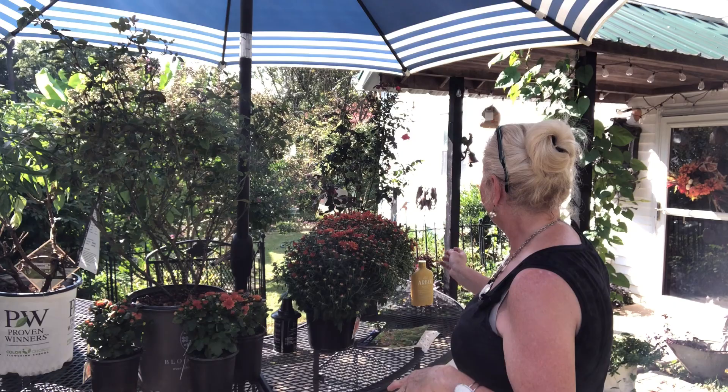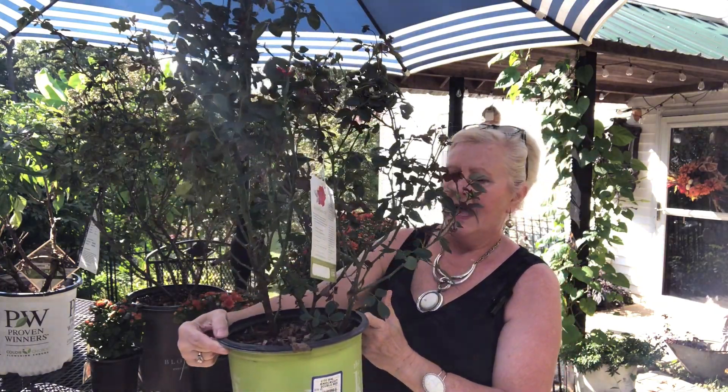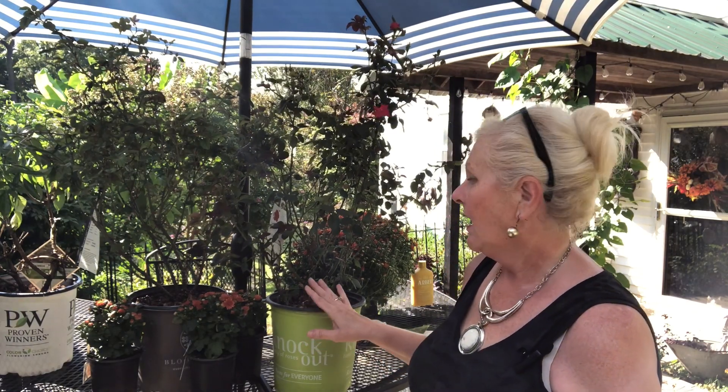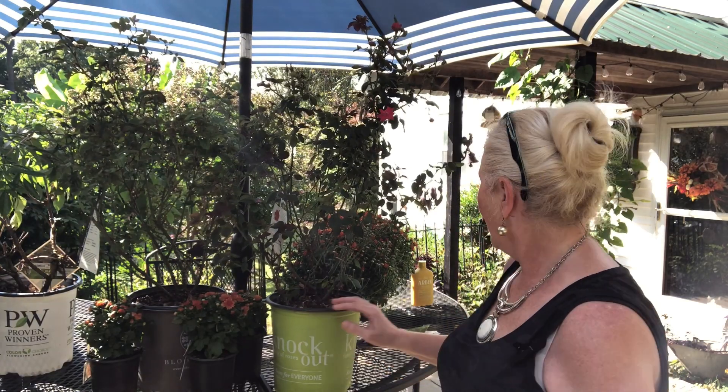I also wanted to show you — of course I had to visit the clearance rack at the big box store — and I came home with two rose bushes and an elderberry. This is the first rose bush right here, and I have an area out back. Typically when we're thinking about knockout roses, those will bloom until November, and I paid about an average of twelve dollars each on clearance — two-gallon containers, so I'm really happy about that.